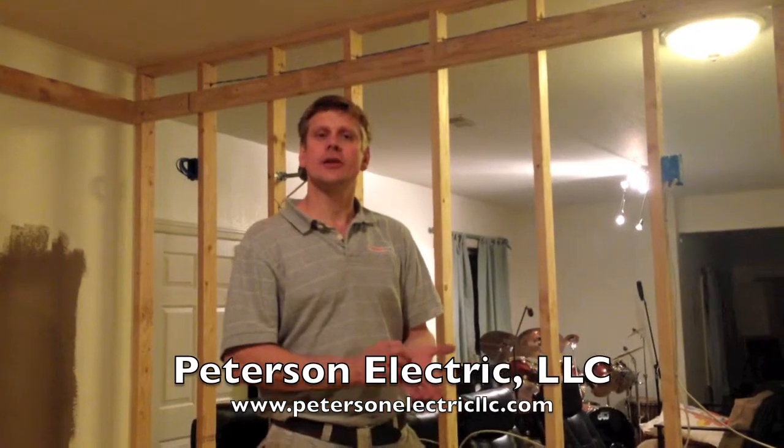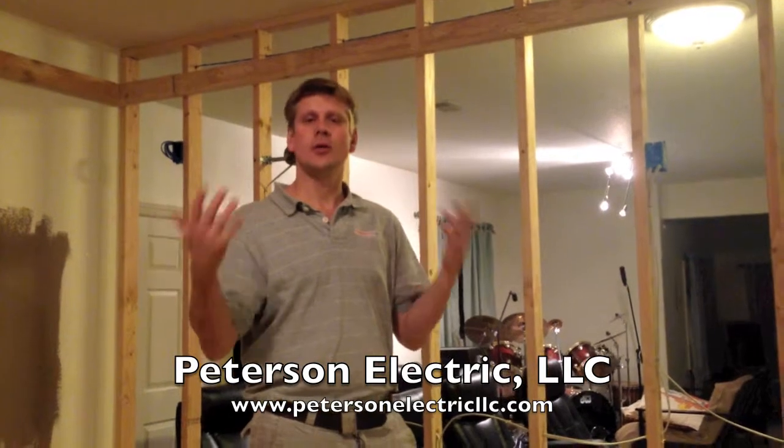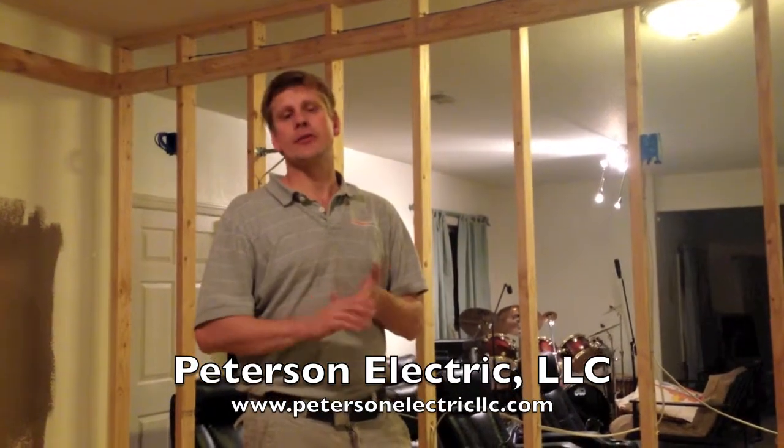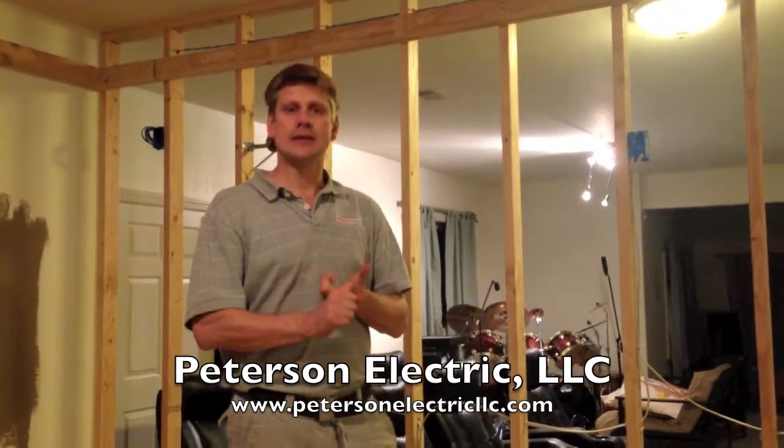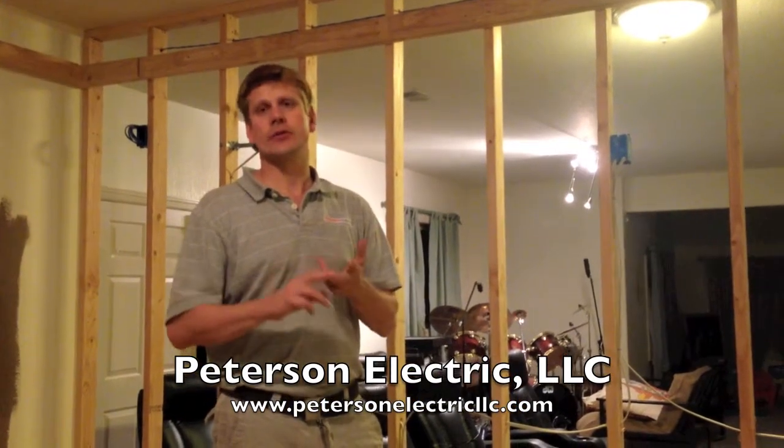Hey guys, this is Joshua Peterson from Peterson Electric. We're here today showing you how to wire a home theater. Three major points I want to talk about. One is LED lighting — that's a major factor of how it's going to be switched and where it's going to be.